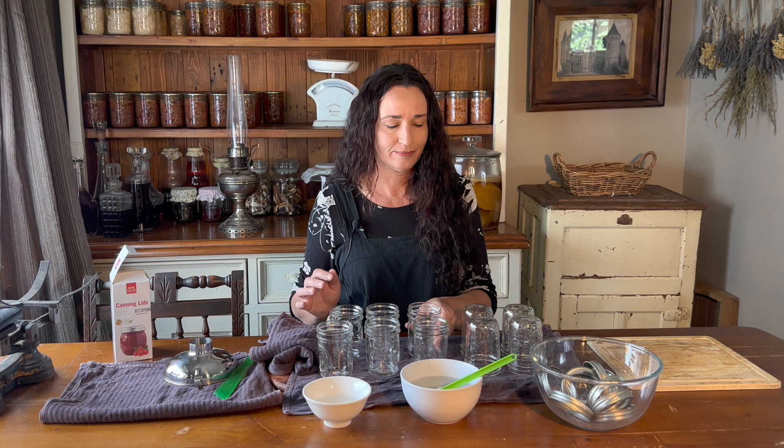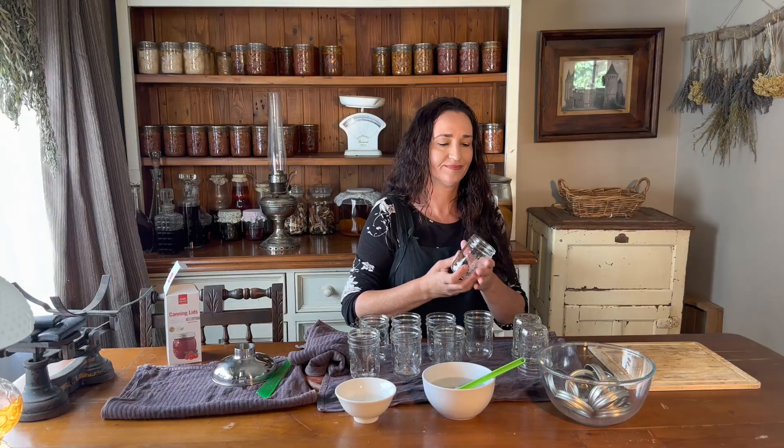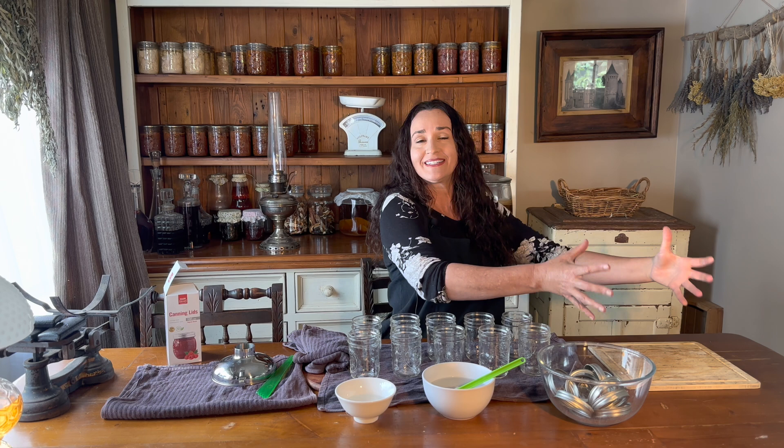I've got all my tools set up and I've got my vinegar, lids, and rings. I've got the jars on a tea towel on a wooden board so that when the hot figs and syrup go in and the jars warm up, they're not going to damage the table. And I have a topping board here so that the saucepan can sit on top of that and not damage the table as well.